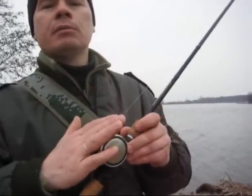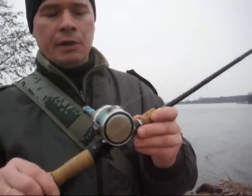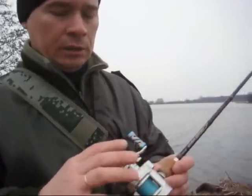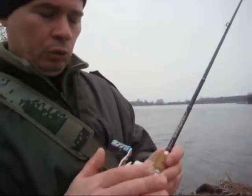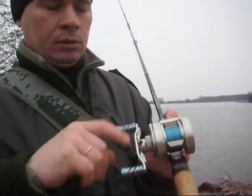На нём установлена мультипликаторная катушка, вот такой вот бочонок — это Daiwa Ryoga с маркировкой 10-16HL. Забегая вперёд, хочу сказать, что я уже установил сюда кнопики — такой лёгкий тюнинг сделал.